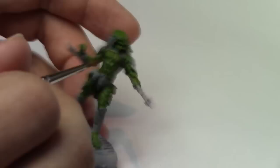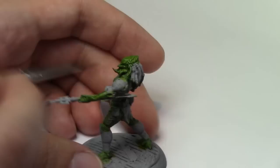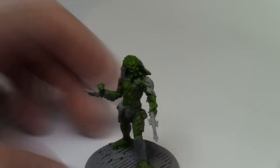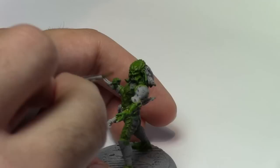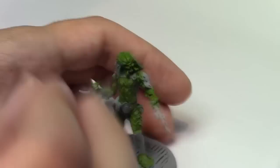So now we're coming in with some Vallejo Middlestone, again thinned down. So it may not look like a lot is going on, but more thin layers are better than one thick layer, otherwise you start losing detail. And that's going to be the main focus throughout this entire tutorial — just touching up the details on the hands and legs as well.